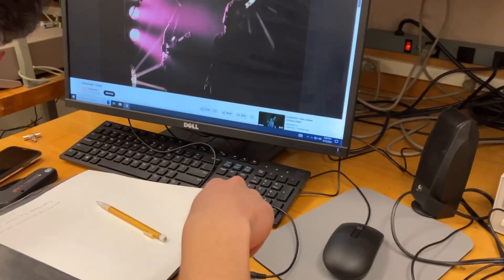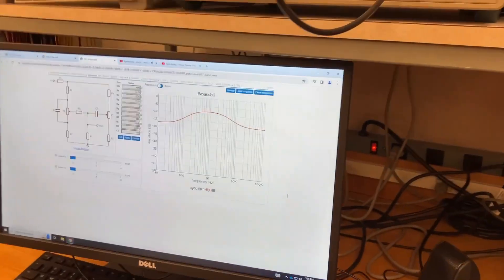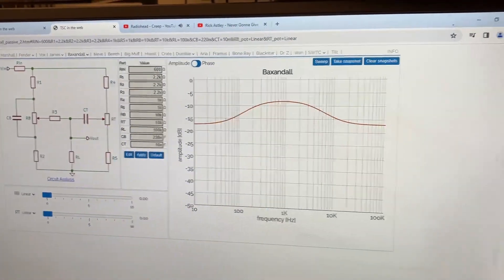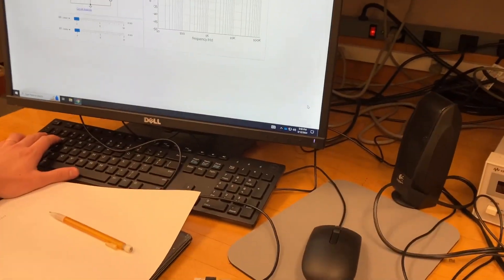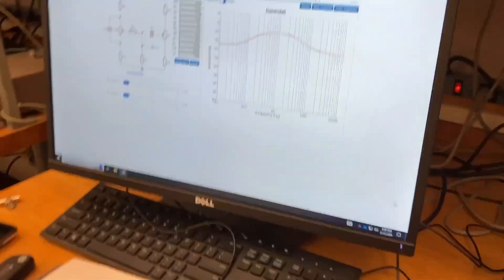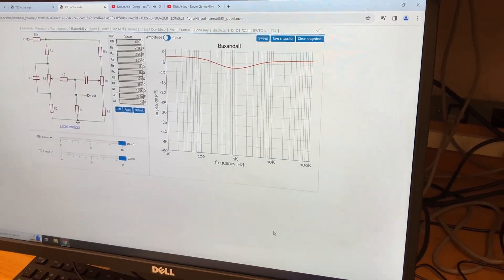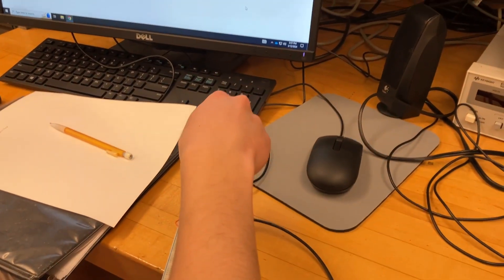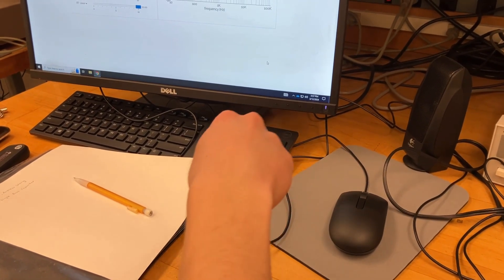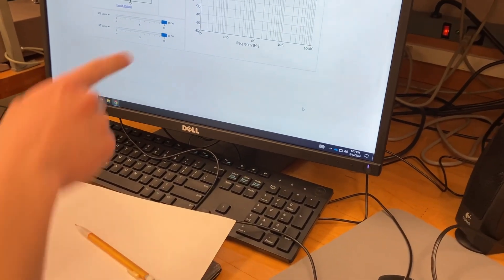What tone control have you built? We built the Baxandall. The controls right now should be at the extremes — so they're all the way down. Turn them the other way — turning the treble down and the bass down. Now they're both all the way down.